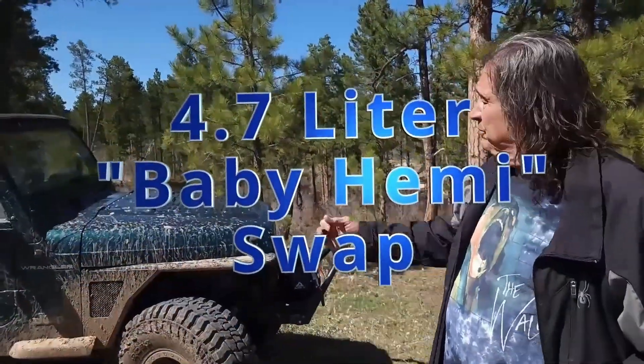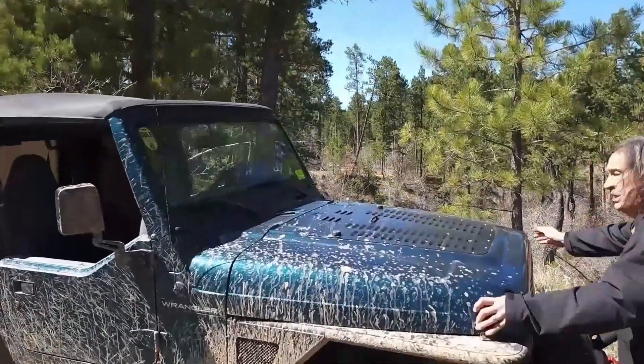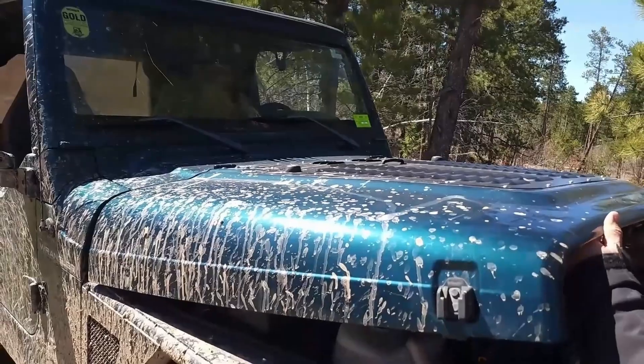In the last video we talked about the recipient vehicle. Come on over here and let me introduce you to the donor vehicle for this build.